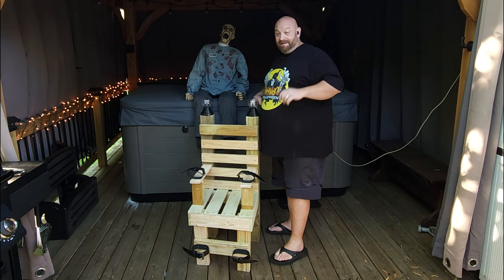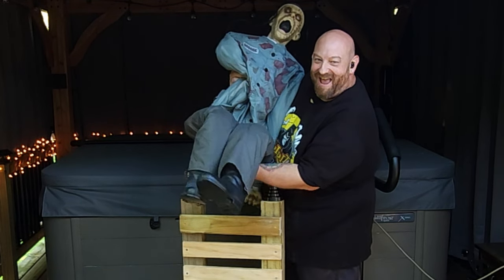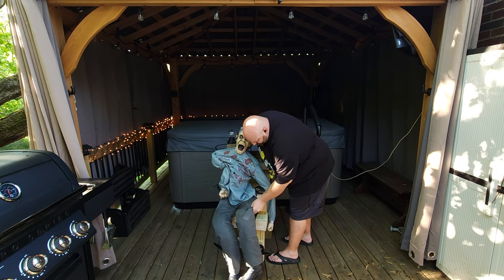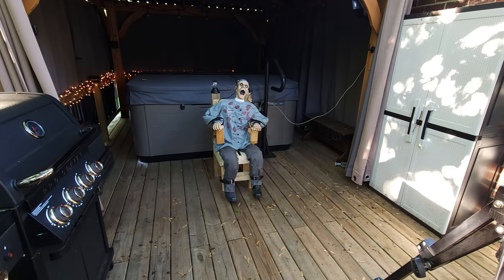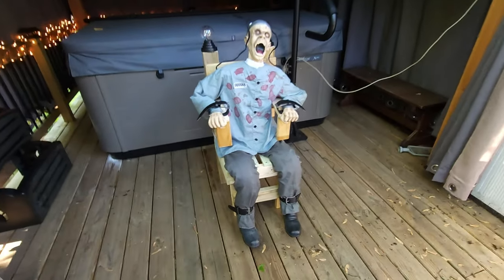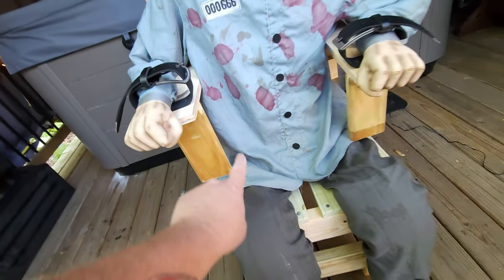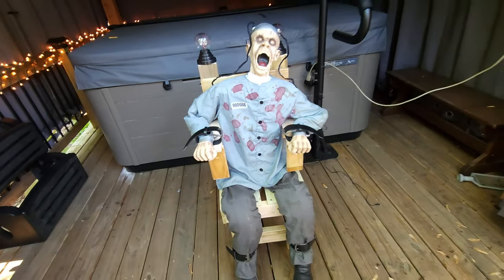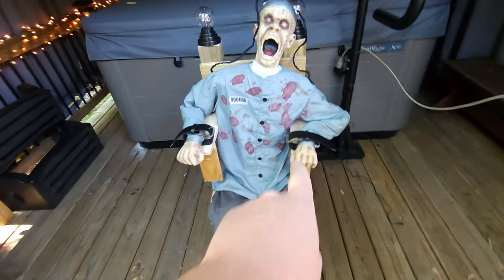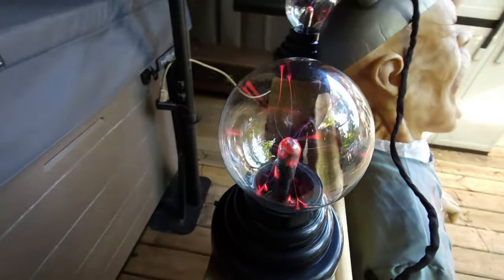We've got straps for his legs, straps for his hands — he isn't going anywhere once we put him in there. Dead man walking! He's a perfect size for this chair. It was slightly too small initially because I had parts of the arms screwed into the seat, so I had to unscrew and lift him a little higher. Now he fits perfectly — strapped in at the ankle and at the wrists.